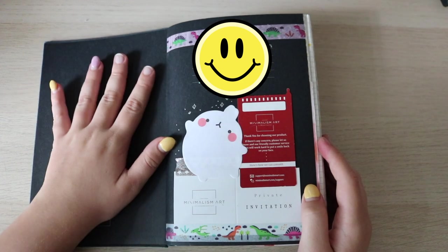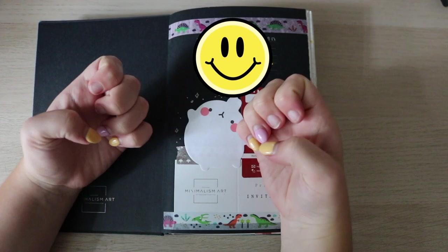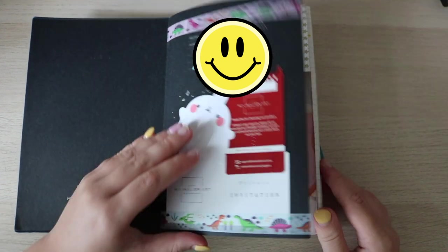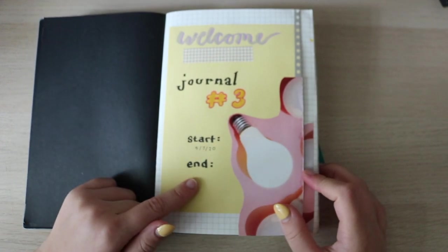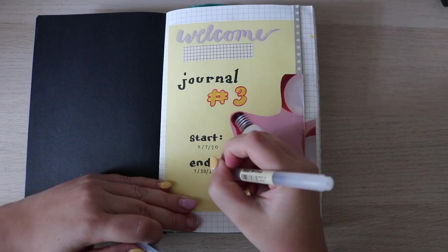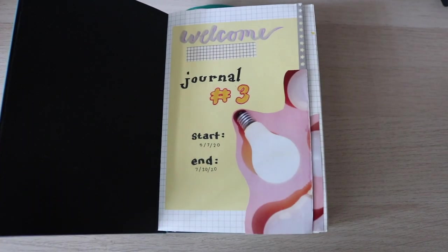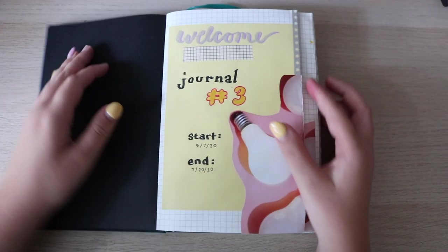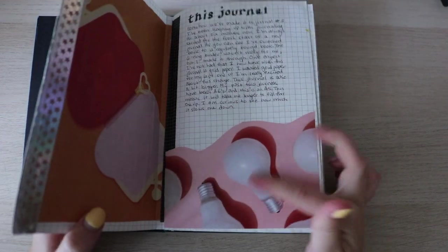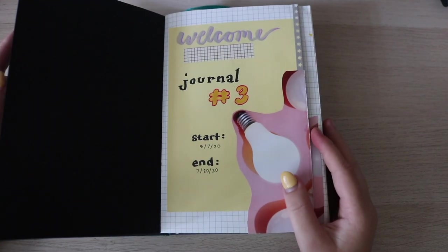My address and phone number are on here so I'm going to have to be covering that. Just a quick side note — ignore my nails, they're a mess right now, they're falling off, in that in-between stage. I still haven't worked in the end date yet, so let's do that right now. I decorated with this lightbulb thing from a magazine and kind of made that a little theme for the beginning of the journal. This is just my opening page with my start and end date, titling it as Journal Number Three.